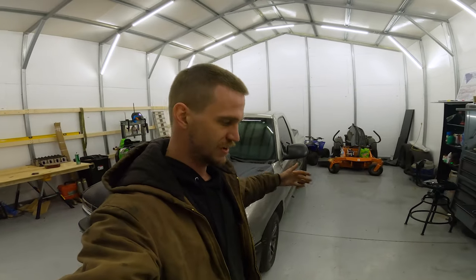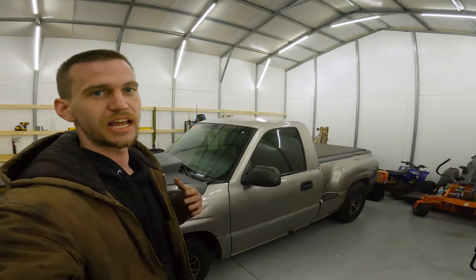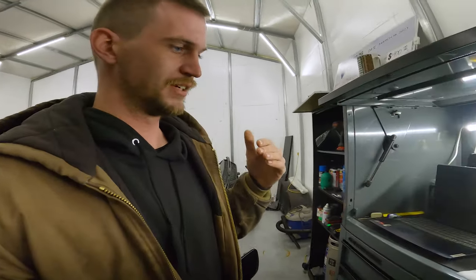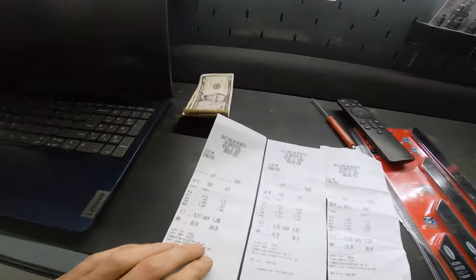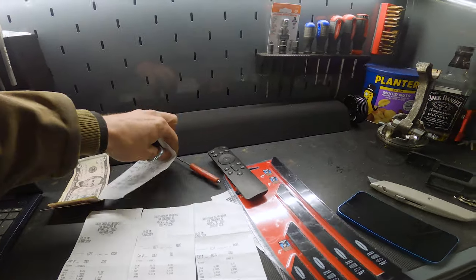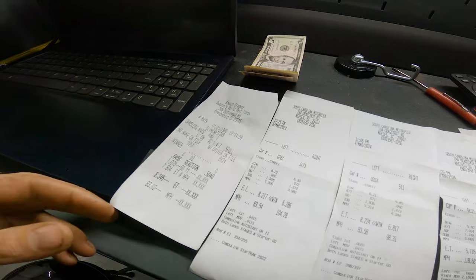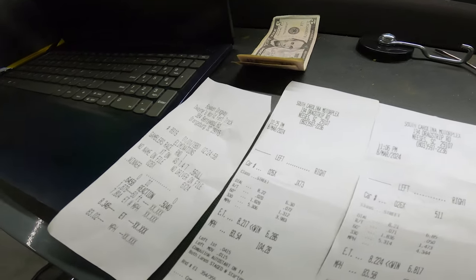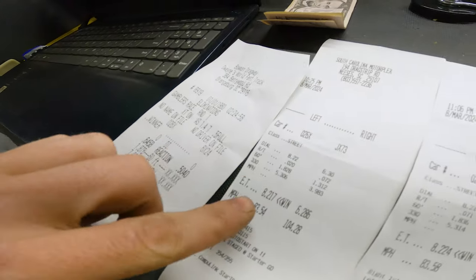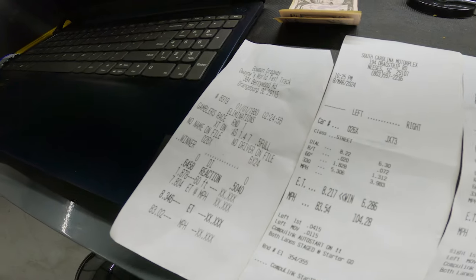Alright guys, we're back in the shop after running it again tonight. She did very well on the two-step — it made it a lot easier for me to launch the truck, not having to watch my RPMs or worry about pushing through the brake. Good news: she has now run a new personal best. My previous best was an 8.34 with a 6 out at Bowman. Being able to launch full throttle on a two-step cut down my 60-foot by a good bit — my previous best 60-foot was a 1.878 and my new best is a 1.828, so I knocked 50 thousandths off the 60-foot by launching full throttle off the two-step.